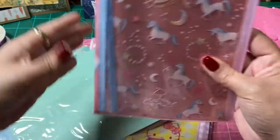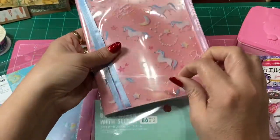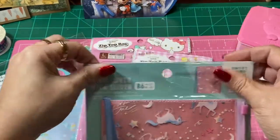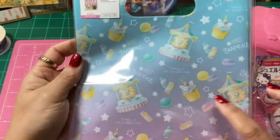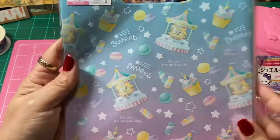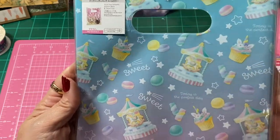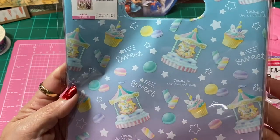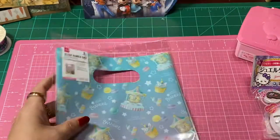With Daiso you never know if they're going to have the same products when you go in again — it's just one of those things. Then there were these really cute bags — one was Unicorn, and this one had little Unicorn cupcakes and little carousel horses. I love carousel horses — I used to collect them. It says 'today is a perfect day' and 'sweet' all over it. Really super cute bags.